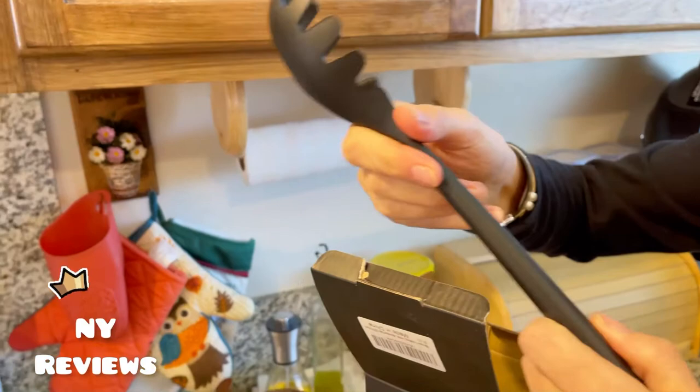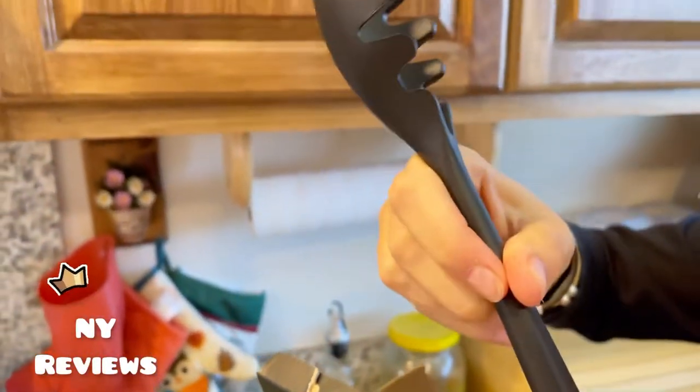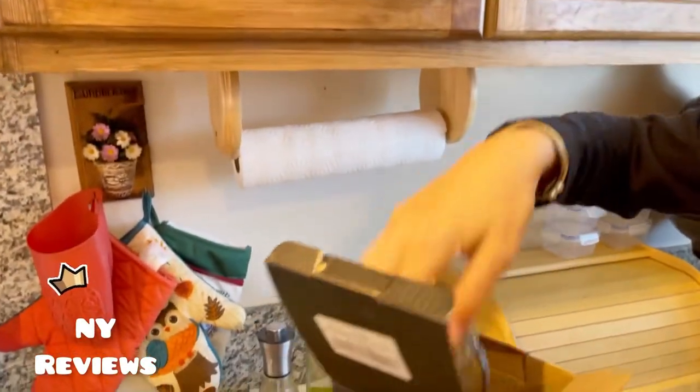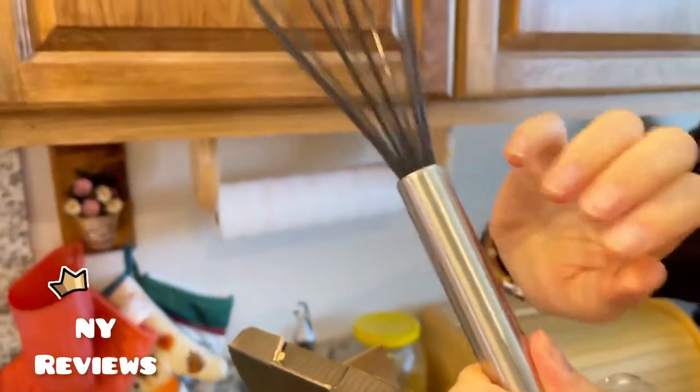The handle has steel inside it so it does not bend — it's very durable and tough. It keeps the spatula from bending and deformation. This is steel.